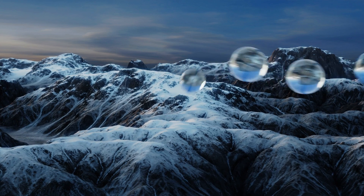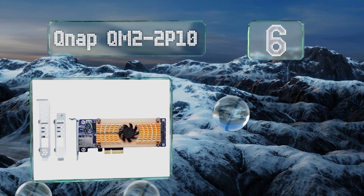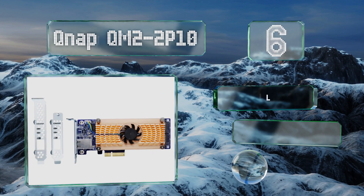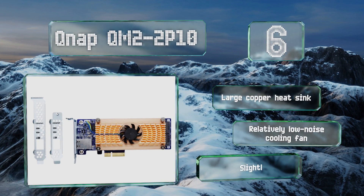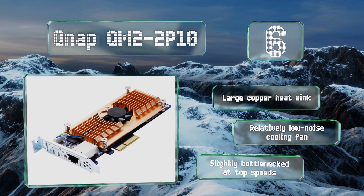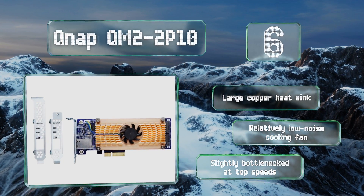Moving up our list to number six, quite different from most, the QNAP QM2-2P10 contains dual NVMe SSD ports in addition to its LAN capabilities. While you could use it to upgrade an older PC's storage and ethernet in one fell swoop, it's designed to act as an all-in-one server cache layer. It comes with a large copper heatsink and a relatively low noise cooling fan; however, it is slightly bottlenecked at top speeds.